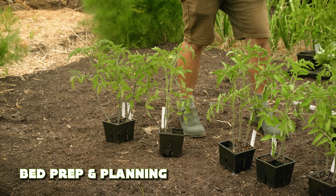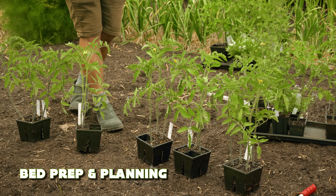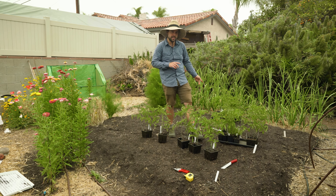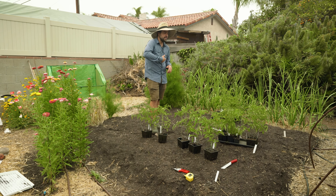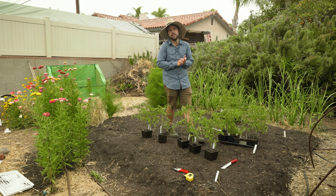This bed is somewhere around 10 by 10 feet. What I grew here previously were cabbages, onions, and leeks, but primarily cabbages and cauliflowers, which are relatively heavy feeders. So to prep this area, I forked the ground with a digging fork — or a broad fork if you have one — then sprinkled in some biotone, incorporated some straw, and topped it all with compost. That should be sufficient to feed these tomatoes for the season.